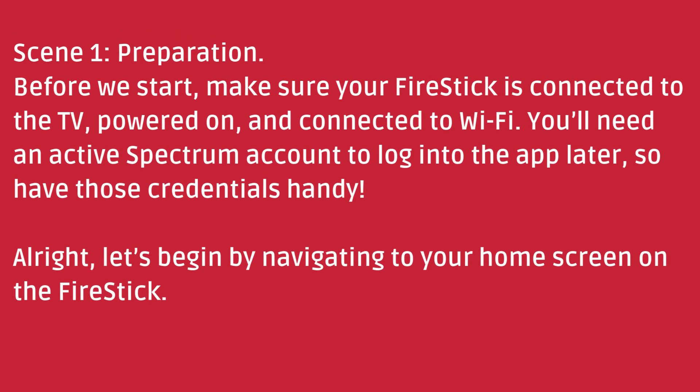Preparation. Before we start, make sure your Fire Stick is connected to the TV, powered on, and connected to Wi-Fi. You'll need an active Spectrum account to log into the app later, so have those credentials handy. All right, let's begin by navigating to your home screen on the Fire Stick.